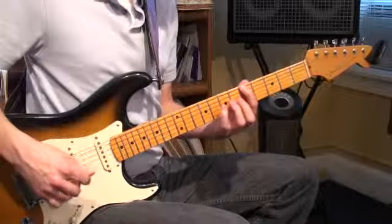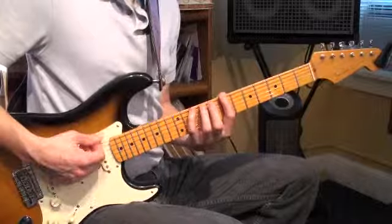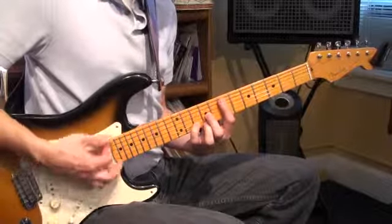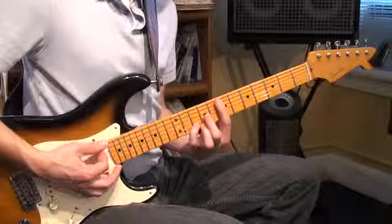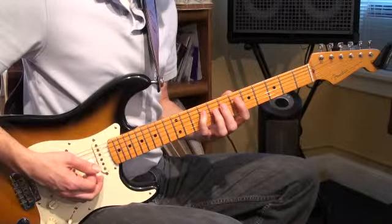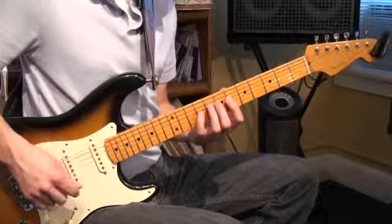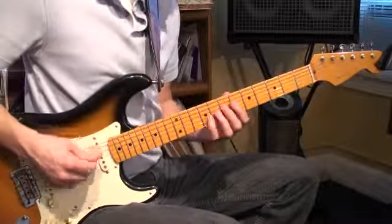A couple different names for this form. Some folks call it the Dorian form, for reasons we'll get into later. I call it the D form, because if it's like a movable D chord, it really becomes an A chord that's a so-called D form. Anyway, let's get to it. It's just another handy way to play an A scale, or any scale for that matter, if you know the pattern.